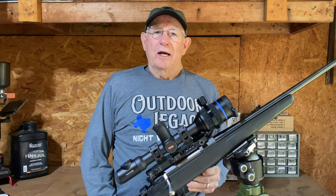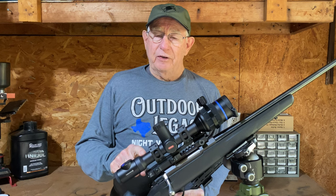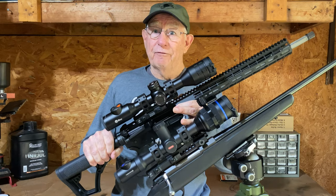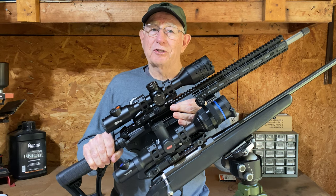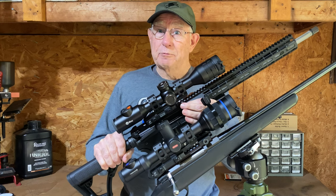Today's video is going to be a comparison between the Pulsar XP50 Thermion 2 Pro Series and the brand new Infra-Ray Bolt TH50C. These scopes have a lot in common, but there are some big differences. So we're going to go over those and see which one is best for you.